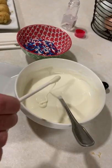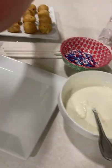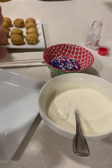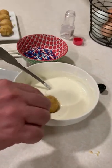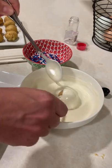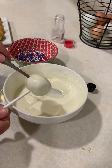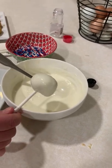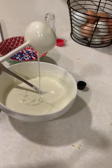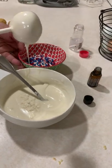First we're going to roll this in a little bit of the candy melts to make sure it stays on. We chilled our balls in the fridge, or the freezer. Now we're going to dip them in our melted candy melts and let this drip off a little bit. I also added a little more lemon oil to the candy melts.